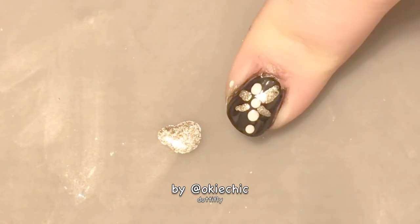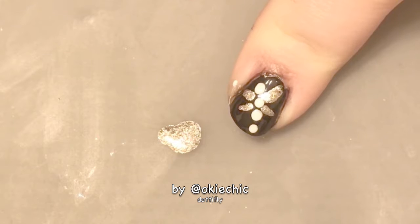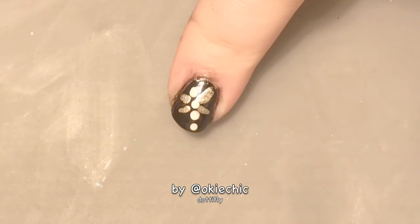And there you have the dotafly! I'll be back for the final step — once everything is dry, we're going to seal them in with a glossy quick dry top coat.